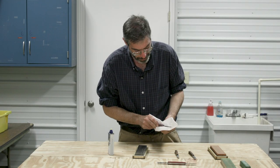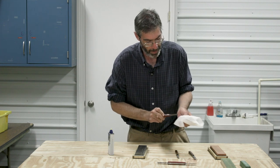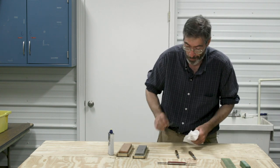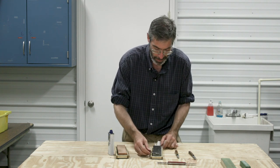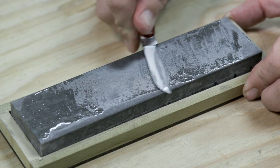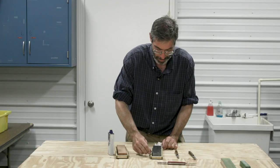Then wash the excess oil off that blade — you can use a piece of towel. Before we strop, we're going to go on the other end, because when we sharpen, there's a slight curve of metal on the back edge. We can just go along holding that blade flat and push that backwards along that stone to take that metal edge off. Then wash that off.